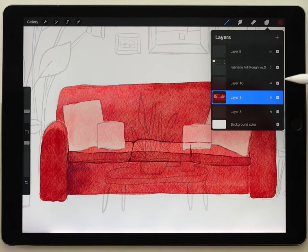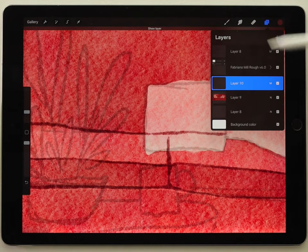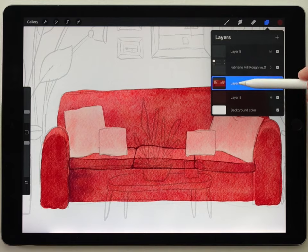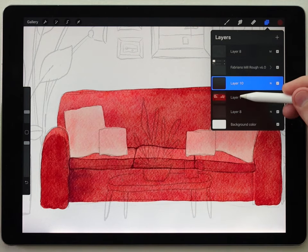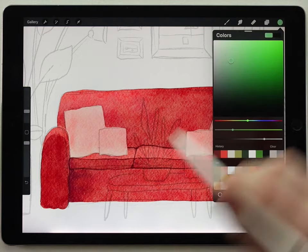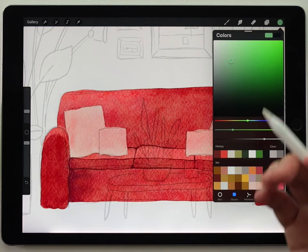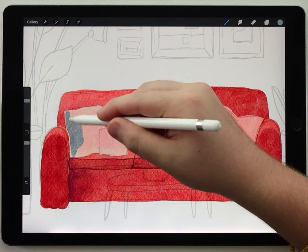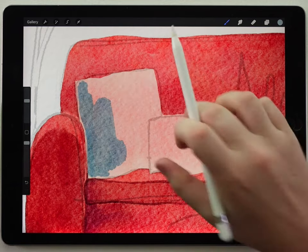Now I've got the areas cut out for the pillows. I'll make another layer on top of the couch and choose my first color. One of the reasons I did it this way is because I actually want there to be a little mistake — when I paint the pillows, it's not going to perfectly line up with the edge. I think when you see how that looks you'll agree it has a kind of charm to it. I'm on a new layer above the couch and I'll roughly paint in one of the pillows. There's no way I'm going to make this perfect, so this pillow will have a kind of awkward edge around it. I just love the way that looks.